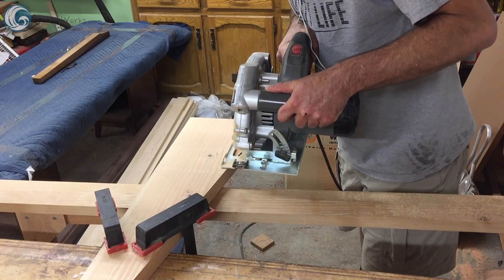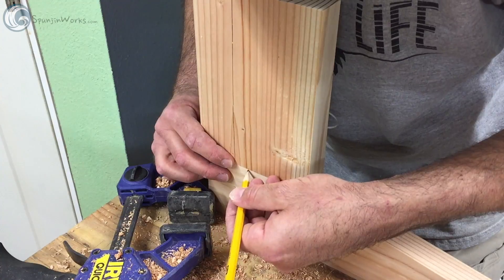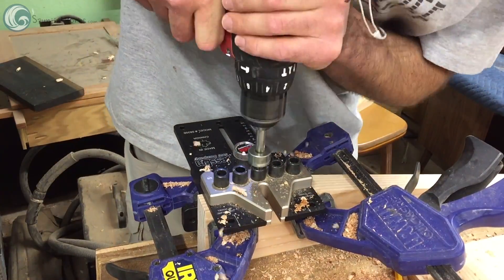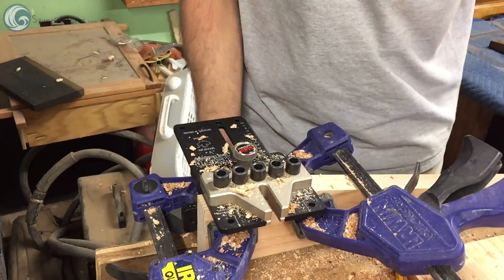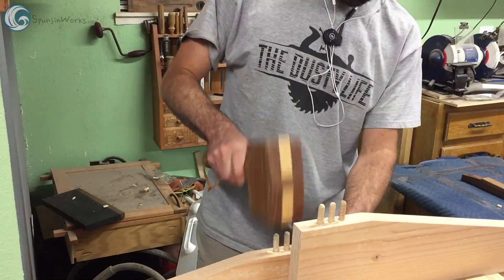Once the leg parts were cut I used the doweling jig to drill and join the legs with a center stretcher to make up the armrests. Dowels just seem to be the easiest and most affordable way to join these parts. Glue and clamps make the assembly ready for finish prep.